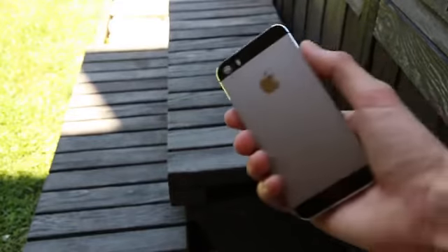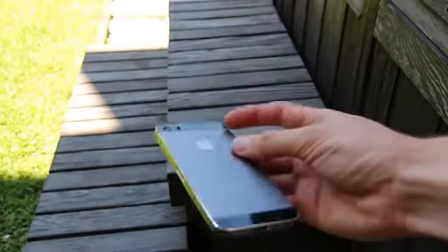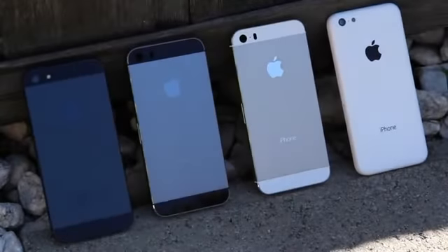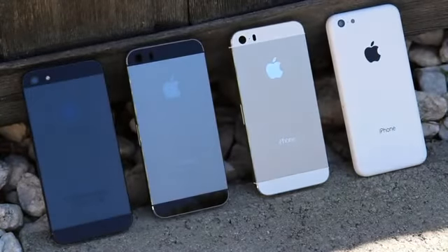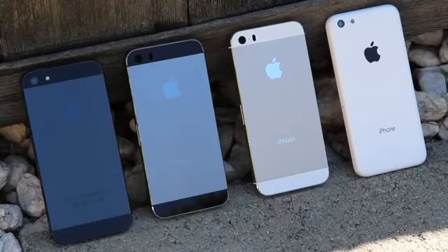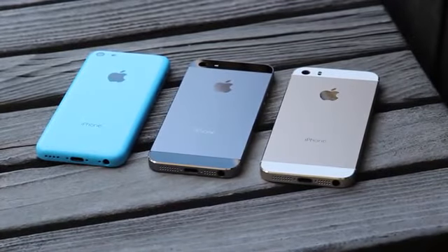The graphite edition of the iPhone 5S will be just one of four different color combinations. Included in the options for customers to choose from will be the traditional black with slate and white with silver models, and a new gold with white option. If you have yet to watch my gold or champagne iPhone 5S in-depth look and pre-release information video, I highly recommend doing so, as I provide my viewers with most of the known details regarding Apple's upcoming flagship iPhone.